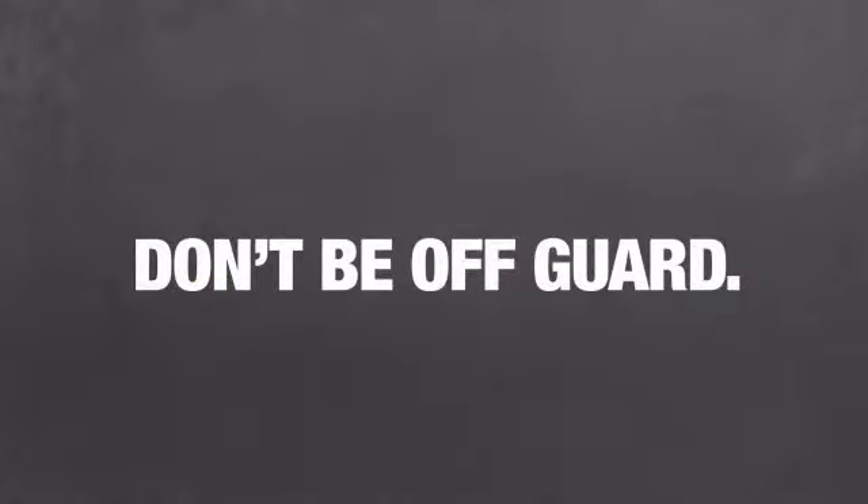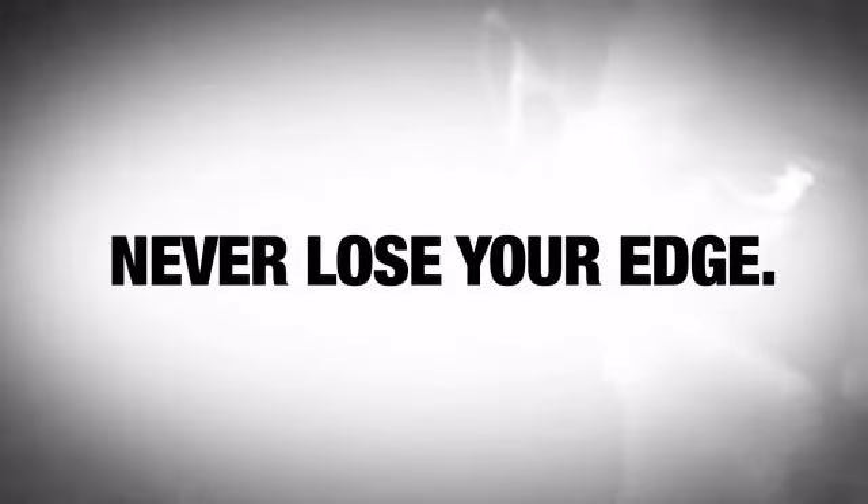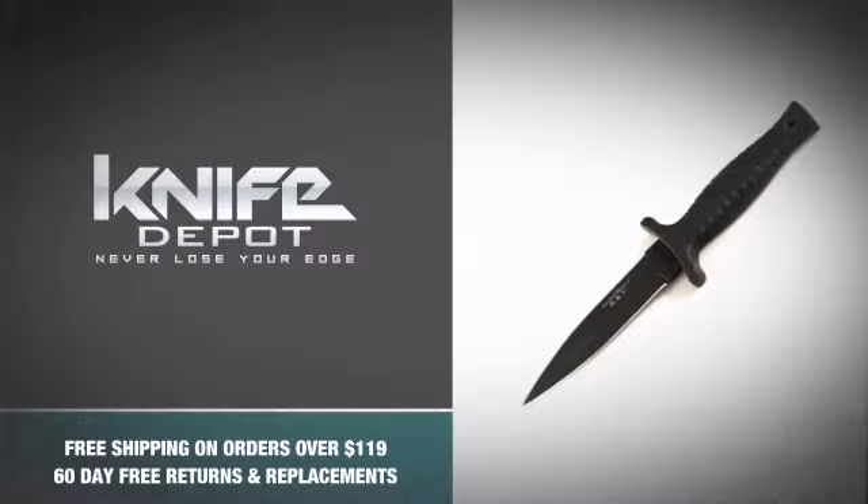So don't be caught off guard and never lose your edge with this badass boot knife from Smith & Wesson. Snag one.